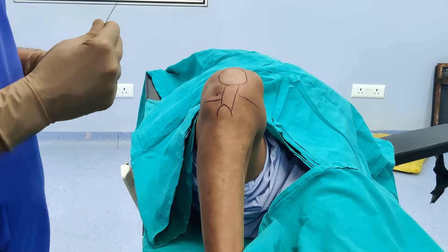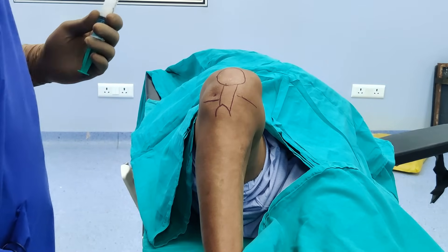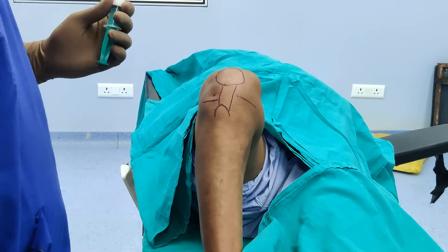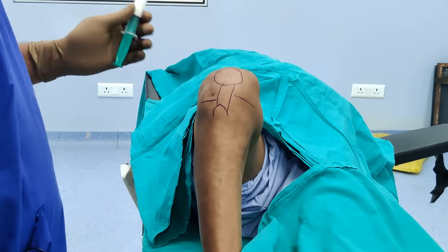If I am giving steroid for knee arthritis, I give around 80 milligrams of Depomedron with 4 or 5 ml of 1 or 2 percent lignocaine.